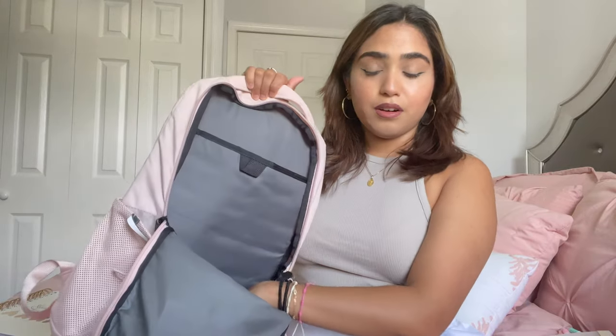The zipper on the pencil case feels a little cheap, but for two dollars I'm not too concerned. What I love is that it's very skinny so it doesn't take up much space, and I can also put it in my tote bag. That's the end of the big compartment.